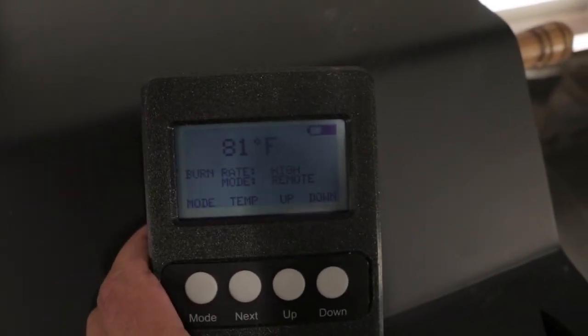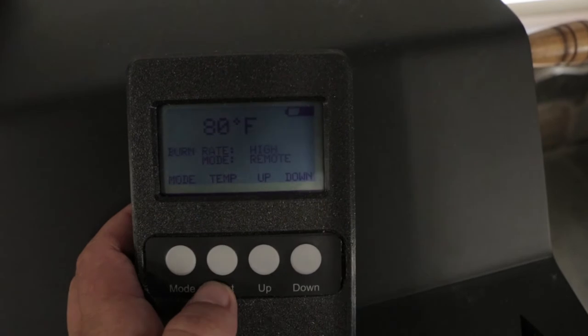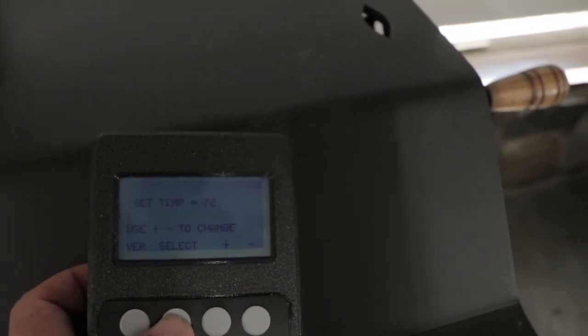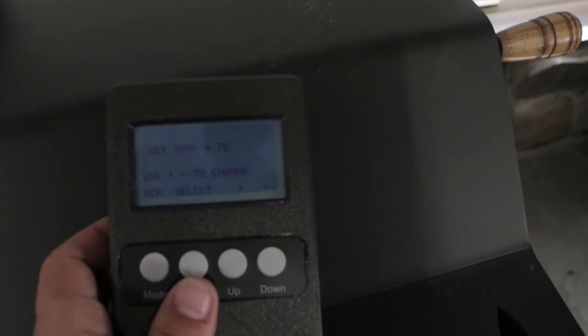With the remote control you have the various modes that you can click through — it's showing the temperature, and right now we have it set on high. You can change your temperature here; the temperature is only set to 72, so the unit is currently in sleep mode.